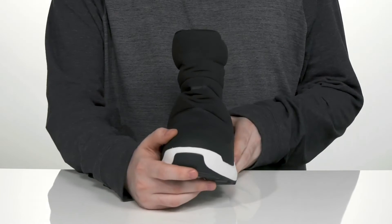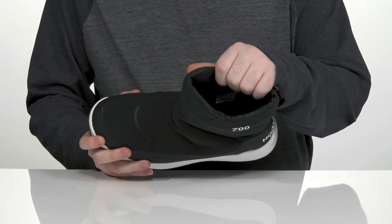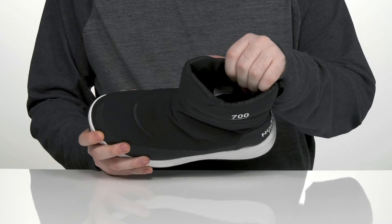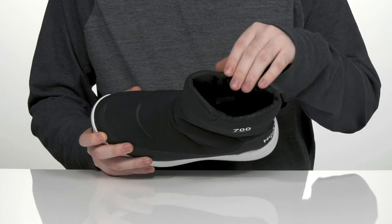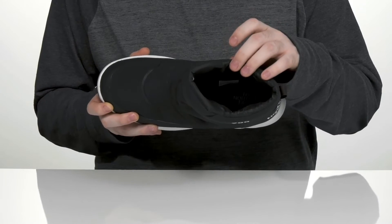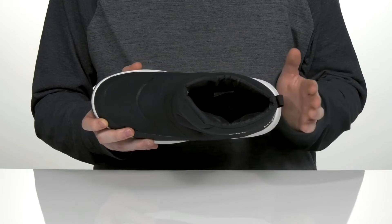There's some additional synthetic that wraps all the way around to give it a secure, durable fit. The inner lining is made out of 700 grams of dry vent fabric — that's going to help wick away moisture while keeping you very warm and cozy when you're outside, along with a comfortable Ortholite memory foam footbed on the bottom to keep you feeling great.